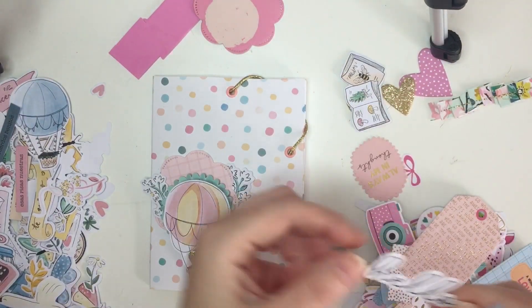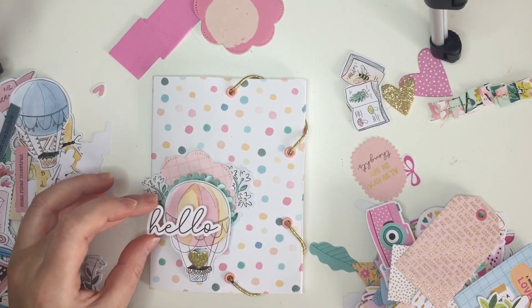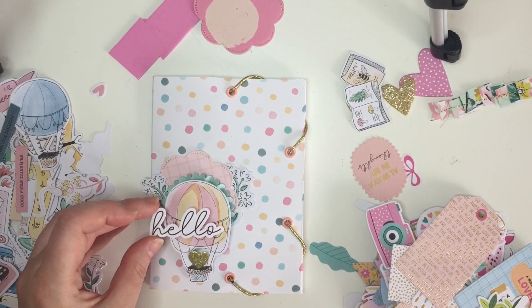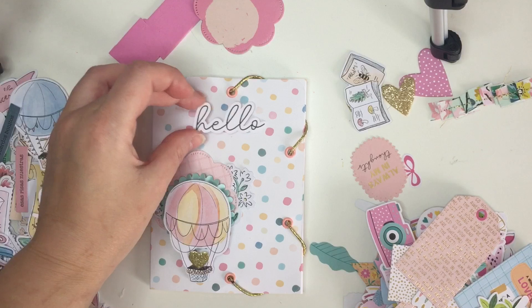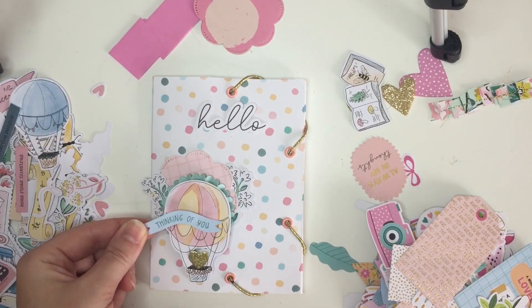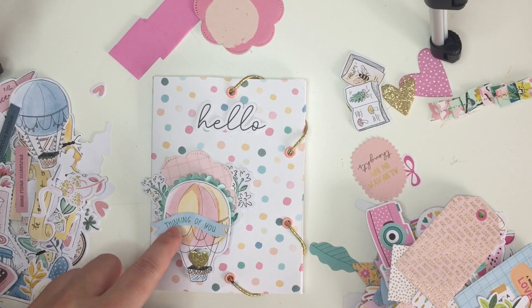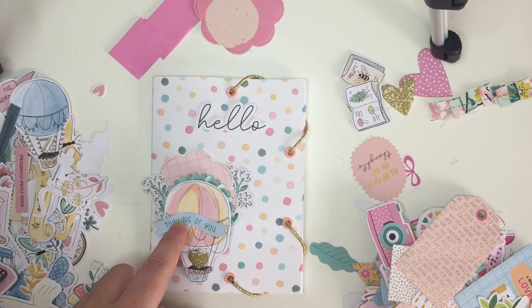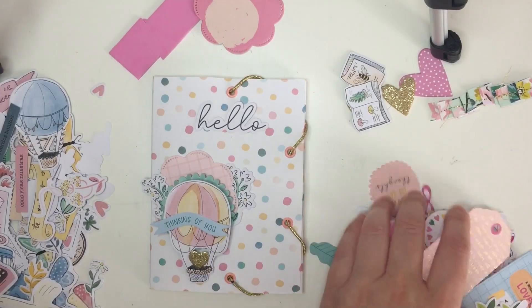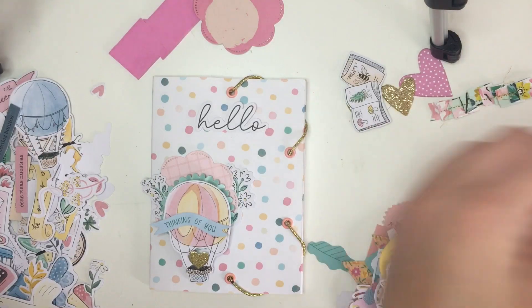Oh, I could put this one — 'hello'! I think this one looks cute. I can raise it up a little bit. Let's put 'hello' and then 'thinking of you.' I'll just get over the waviness because the coloring on the font is like exactly the color of the rosette. I think it looks cute. Let's just do that and not change it again — I think it looks pretty like this.